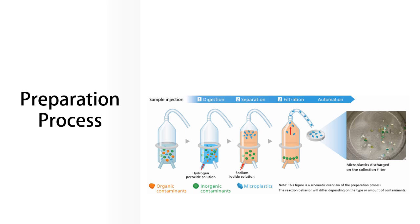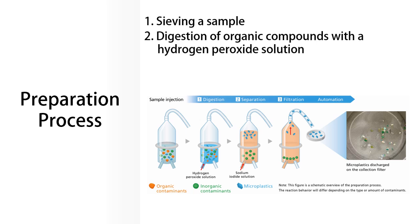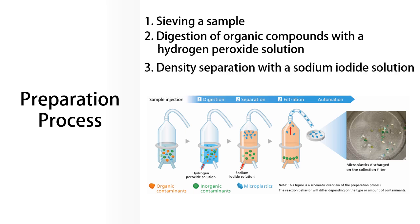This preparation process consists of sieving a sample, digestion of organic compounds with a hydrogen peroxide solution, density separation with a sodium iodide solution, and extraction of microplastics. In particular, the process from digestion to extraction is complex and time-consuming. Additionally, manual preparation can lead to high variability between operators and laboratories. Furthermore, handling reagents is not safe for operators.